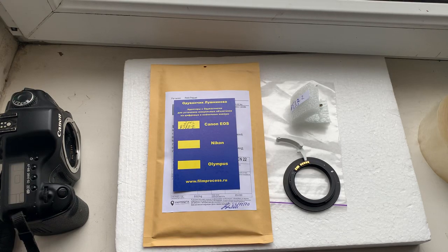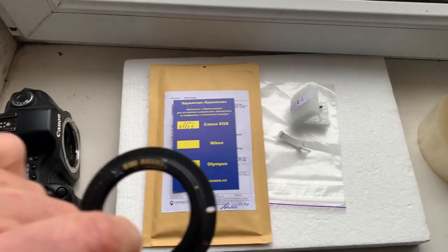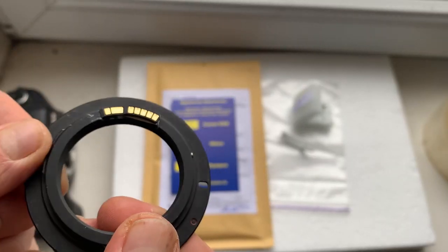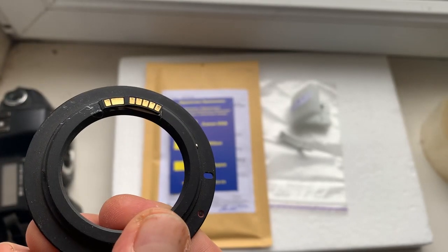Hello Paramat! This video is about your chips. Look, this is your first chip on my testing adapter.